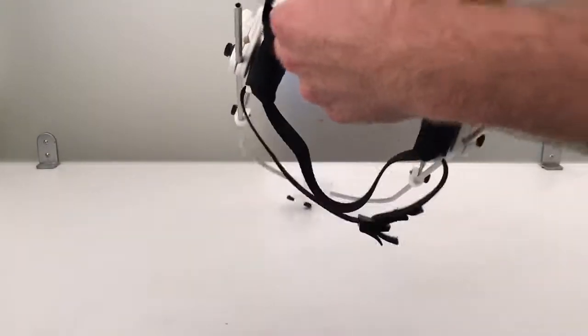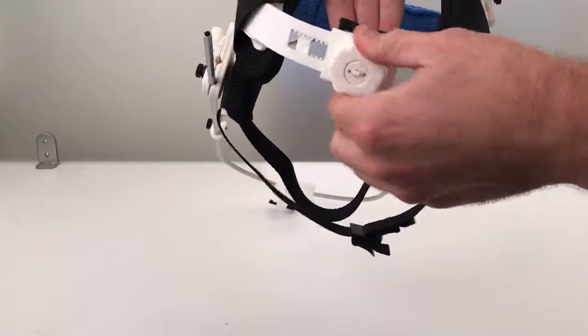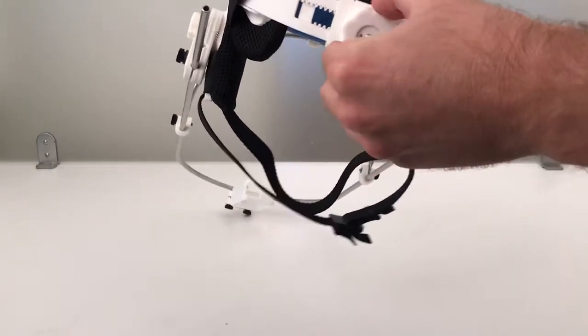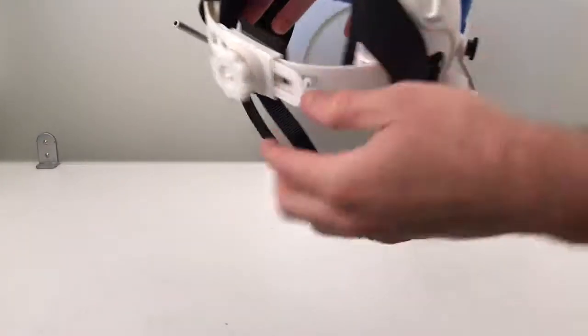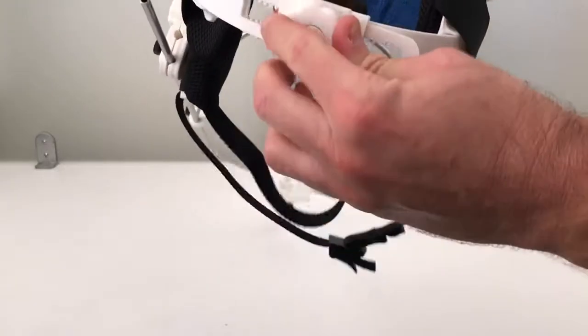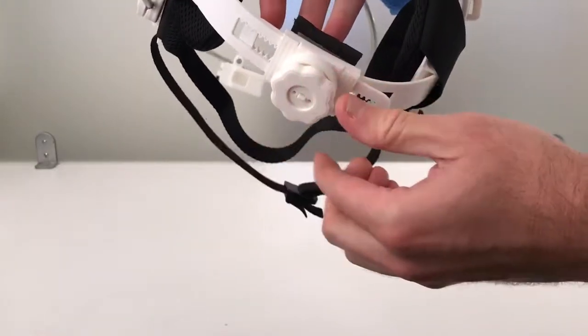Number three, you've got a ratcheting strap here. You push the knob in, turn it left and right, and you can tighten or loosen the helmet at the lower back of the head. It's important to not just try to turn it — you have to depress the knob inward and then turn it, and when you let go the knob pops back out.